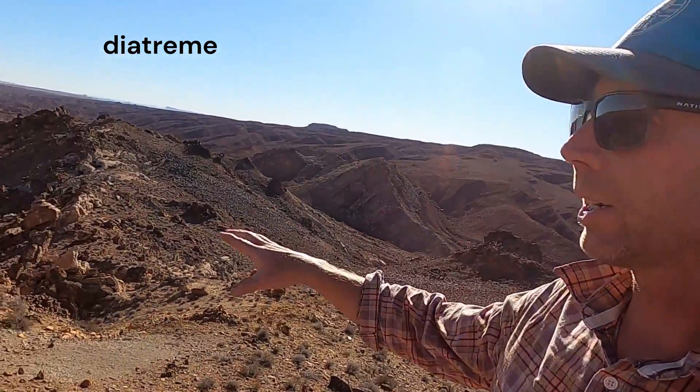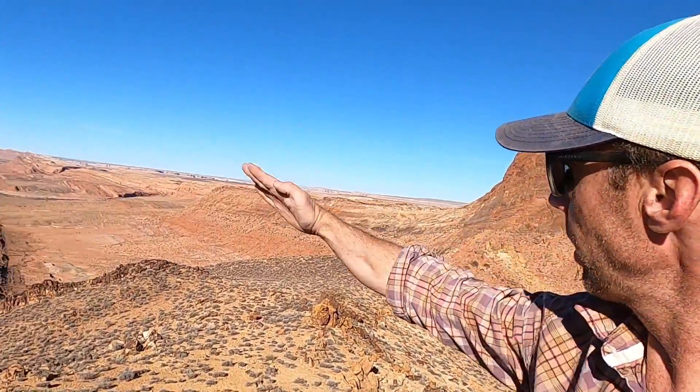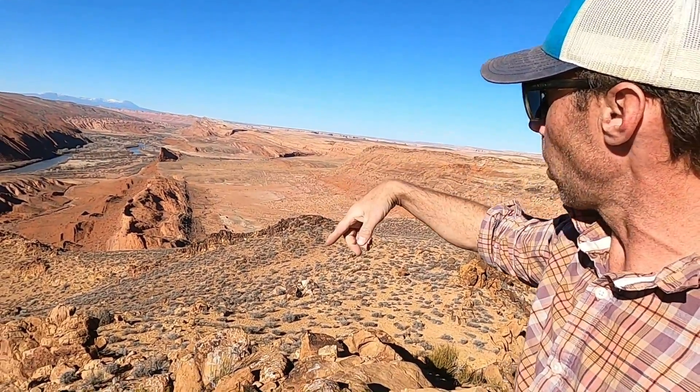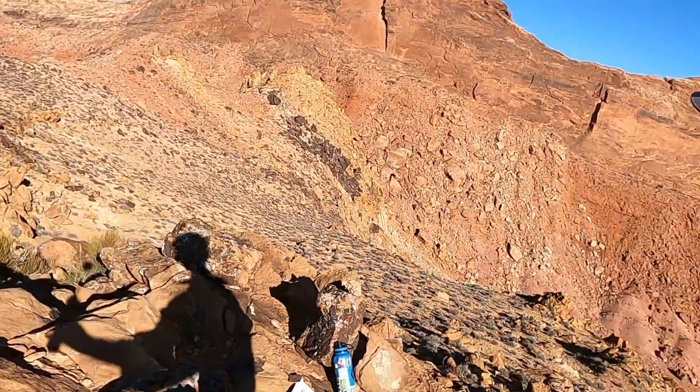As we look around us here, in a previous video I talked about the folds in these rocks — this big monocline, this big flexure in the earth's surface that has kind of draped the rocks over and folded them right here where the San Juan River runs through this part of southeastern Utah.